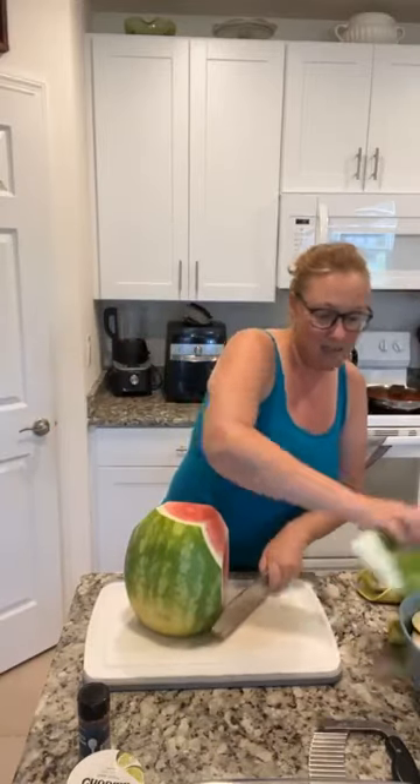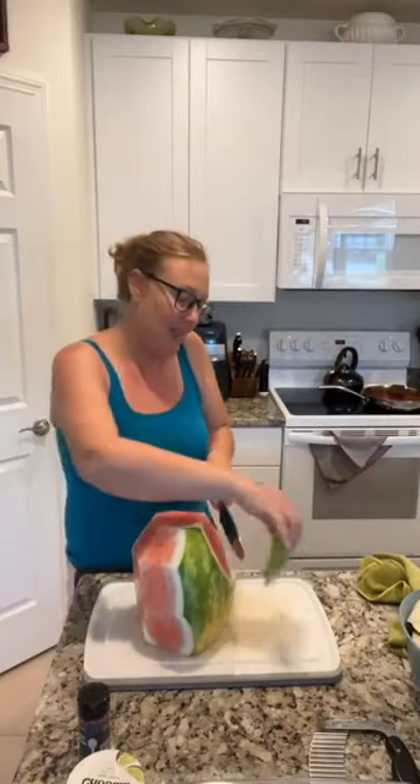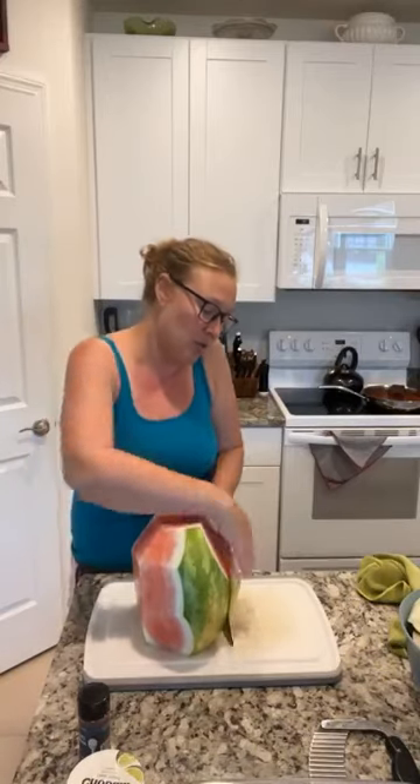I'm just getting that green and that white part off so that we have the delicious pink. This smells like a good watermelon — juicy, sweet fruit inside. This is so fast.